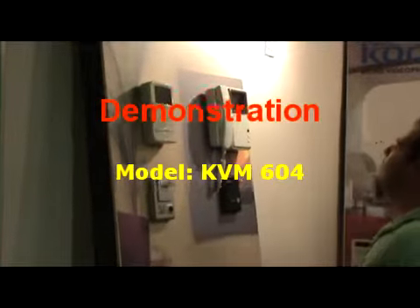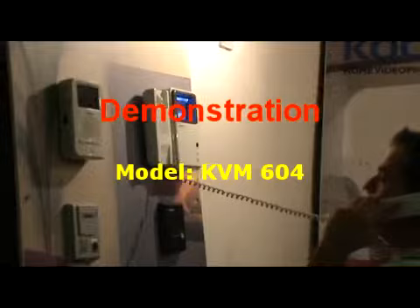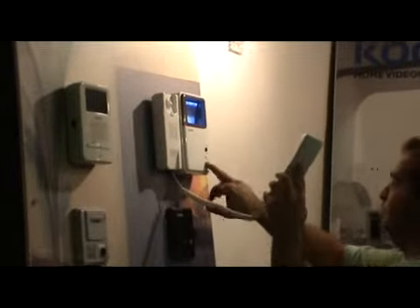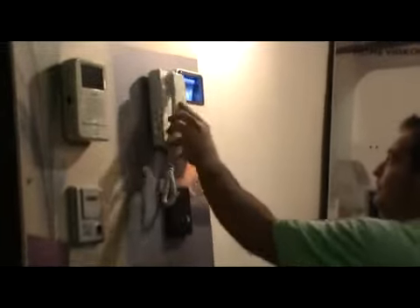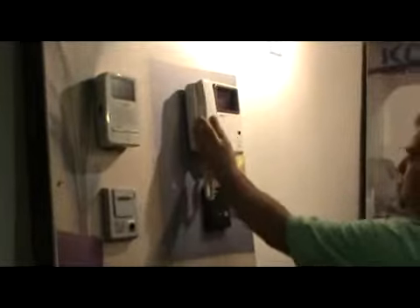Demonstration of the Kokom Model KVM604. The visitor comes and rings the bell. The attendant answers with the handset. You can open the door using the right bottom button. You can check who is outside with the middle right button. The monitor also has contrast and brightness controls at the bottom part.